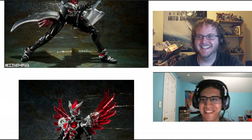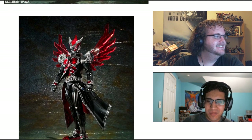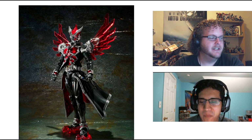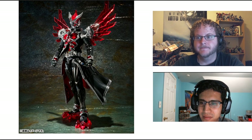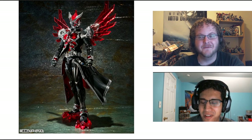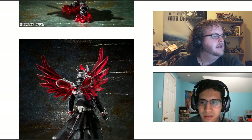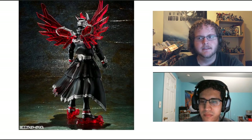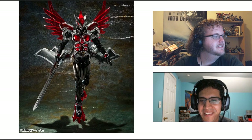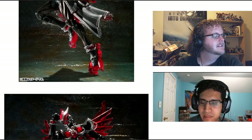My exact words were: if someone tries to sell you this figure, you should punch them in the face. Yeah, you sold that figure. I'm glad they didn't read my review. So the wings and the leg things — are those upgrades? I have no idea. I don't ever remember this being in the show at all. So this is just taking some extra liberties with the design. It might be in a novel or perhaps in a movie we haven't seen yet.